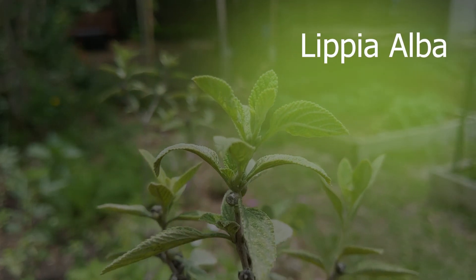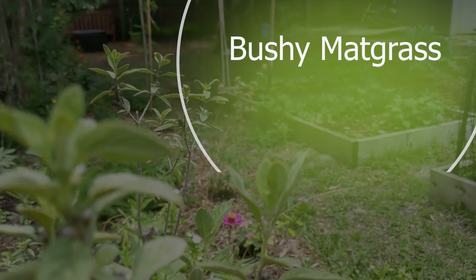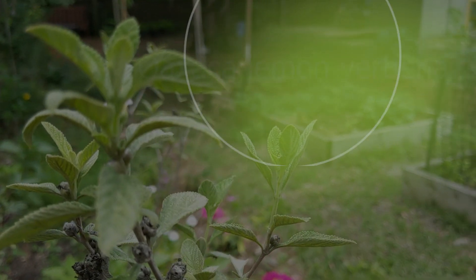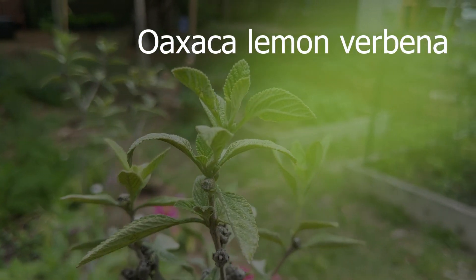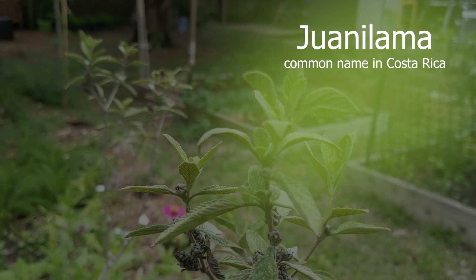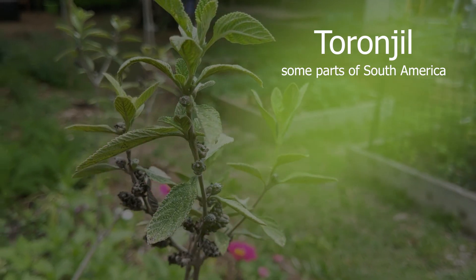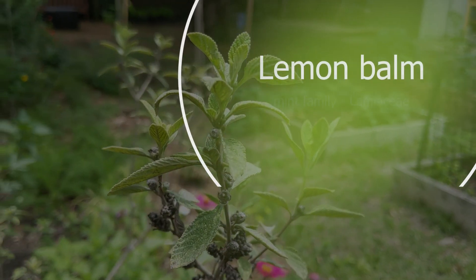Lippia alba — a plant of many names: bushy matgrass, bushy lipia, Oaxaca lemon verbena, juanilama as it's known in Costa Rica, and todangil, the common name in South America, which translates to lemon balm.